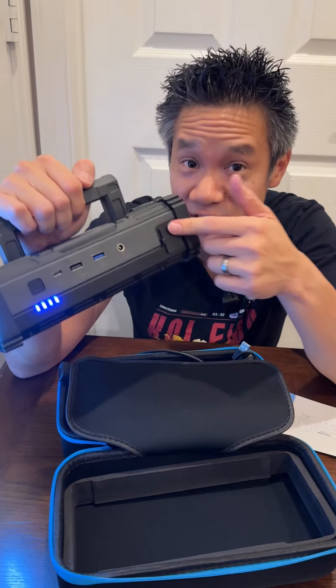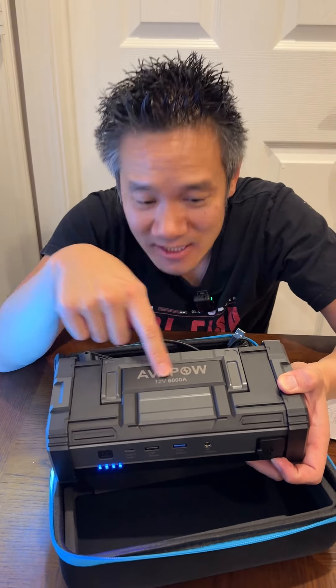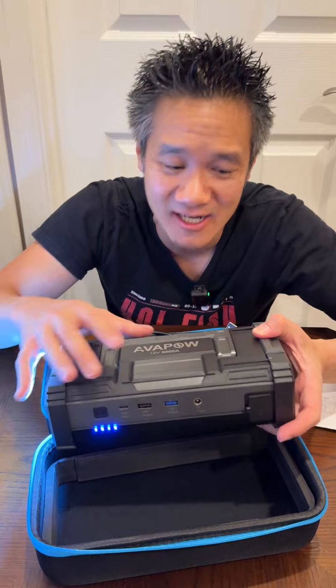Push and hold the power button for two seconds and you have a flashlight. But more importantly, it's a jump starter — a very powerful jump starter. 600 amp on one, 6,000 amp on this one. This one can jump start a truck. It's pretty crazy.